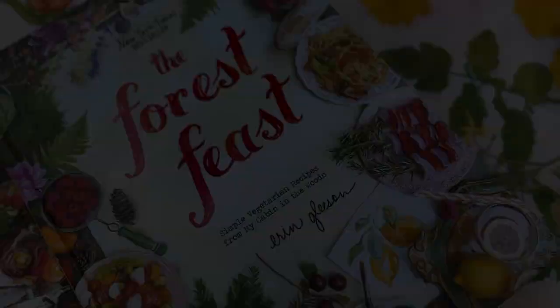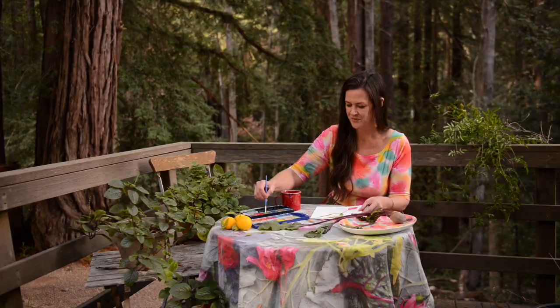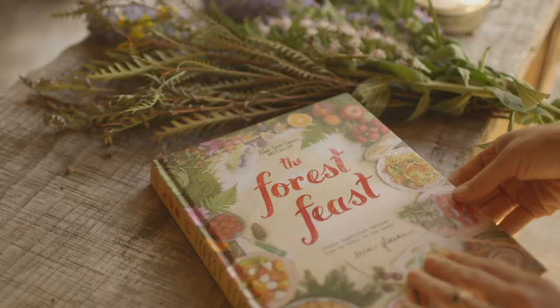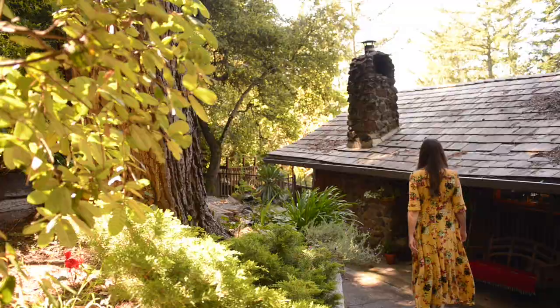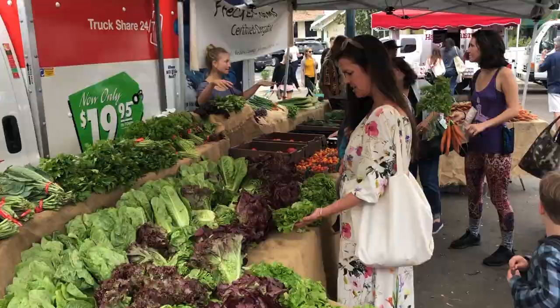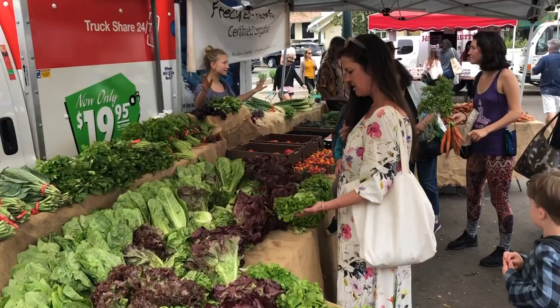Welcome to the woods! My name is Erin Gleason, and I'm an artist, photographer, and best-selling cookbook author. After moving from New York City to a cabin in the Santa Cruz Mountains of California, I felt inspired by nature and by local produce to write five vegetarian cookbooks.